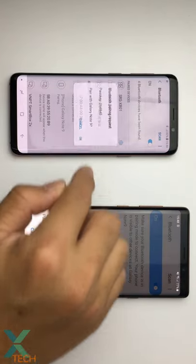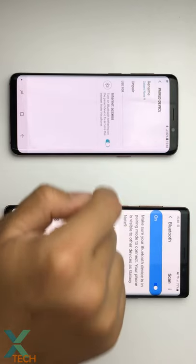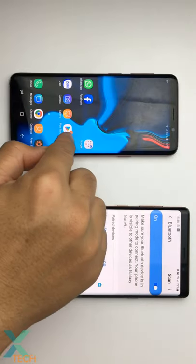Tap OK, then tap here and enable this. OK, now you can try.